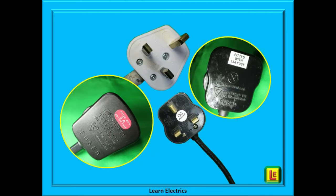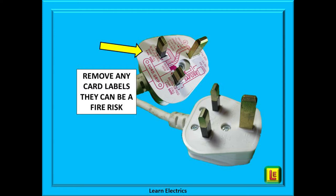Plug tops come in all shapes and colours, and some factory-fitted plugs will have a label attached indicating the size of fuse to fit. Check the overall condition of the plug — if it is damaged, you will be well advised to fit a new plug top, and the cable should be firmly gripped in the plug. Some plug tops when new come with a card label. At Learn Electrics, we always recommend that the label is removed as it is considered a fire risk — a very low fire risk, but best to remove it.